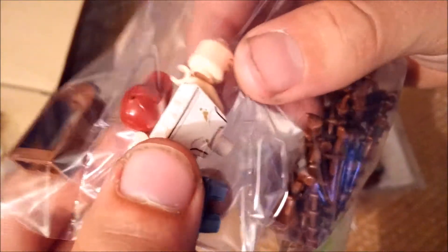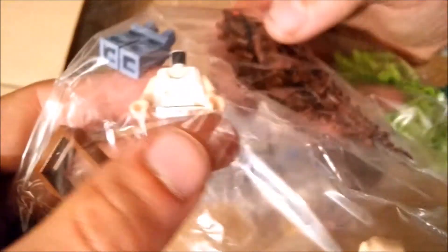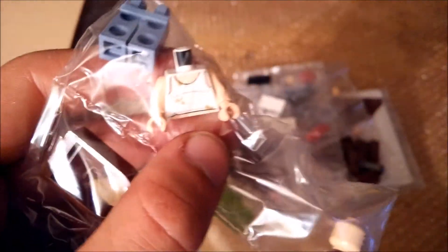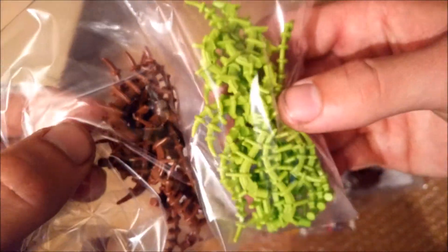A flesh farmer minifigure — I think it's from the Superheroes or Batman theme, but it just looks so much fun and I really wanted it. It looks like a very cool minifigure, so that's for me. And then some fine pieces also for myself.